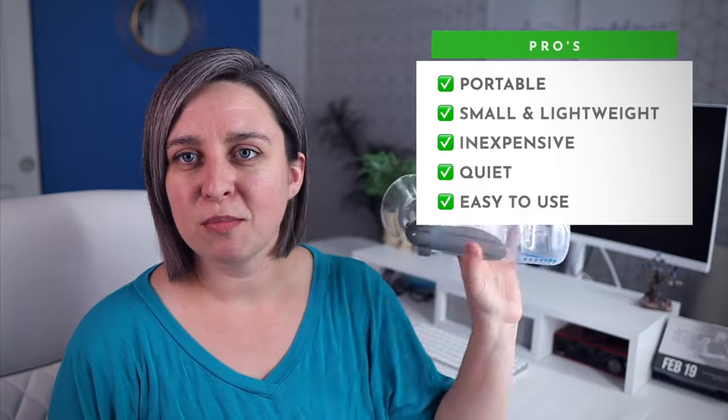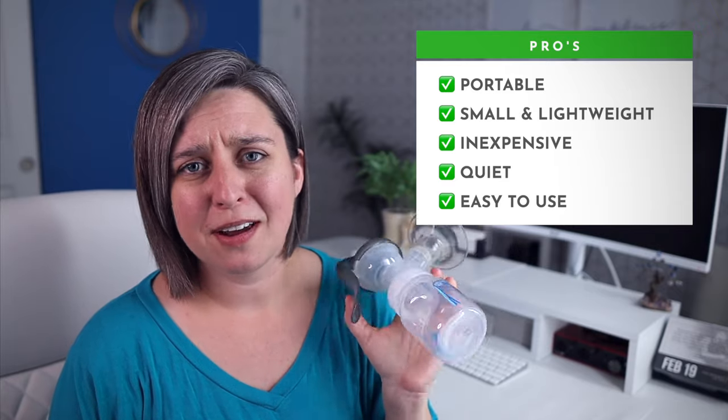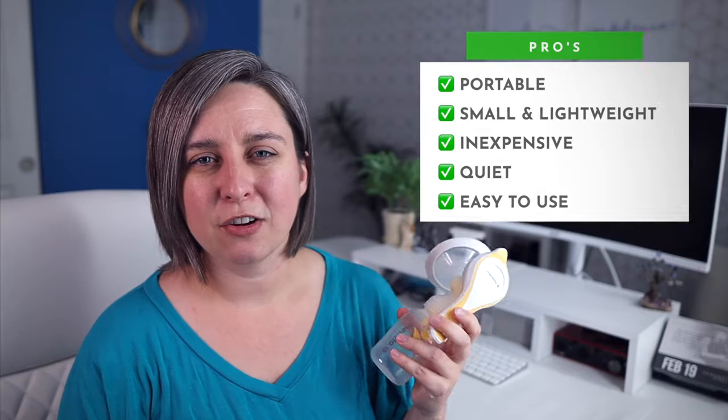There are actually a lot of pros to a manual hand pump. The first one being that it is super portable — you can throw this in your purse wherever you want to go, easy. They're also small, lightweight, and inexpensive. Hand pumps are also quiet and easy to use.